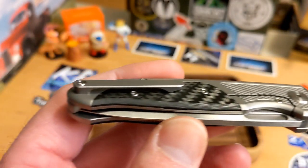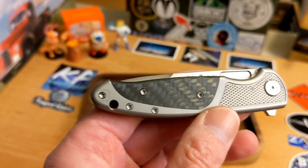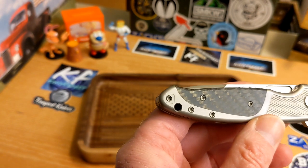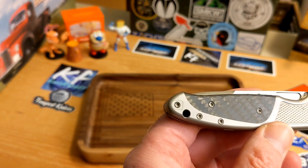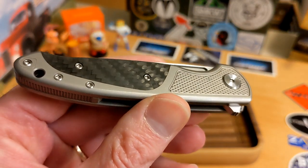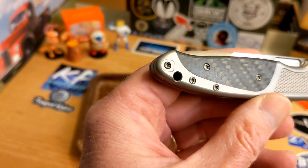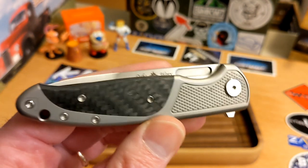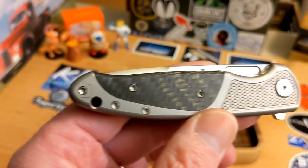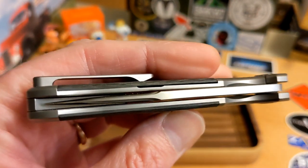I think this came in olive drab, this carbon fiber version, and something else. I cannot find any of these in stock, so I'll probably just link Eric's website so you can see the specs. These are not available currently. I thought I saw $325 as a price, but I'm not positive. This knife comes from Andrew.